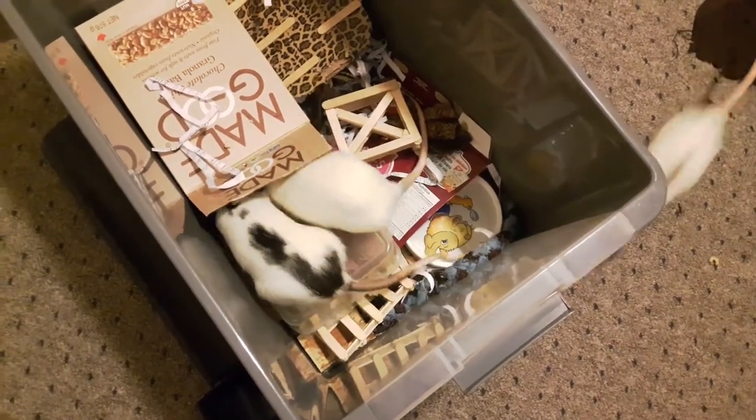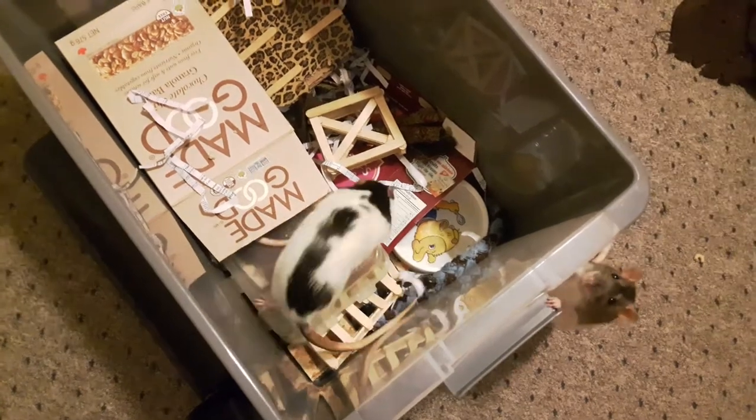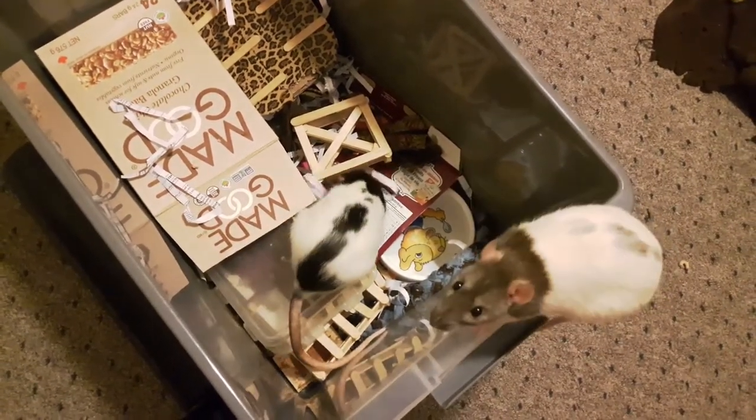Hey everyone! Welcome to Fond of Rats. Today I weighed my rats and I wanted to show you how it went and give you some information on how to weigh rats and why it's useful.